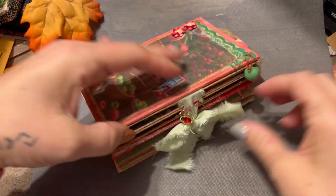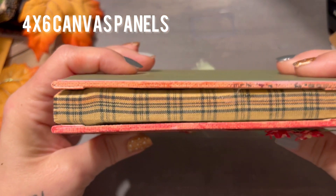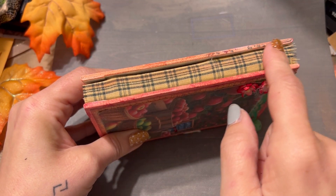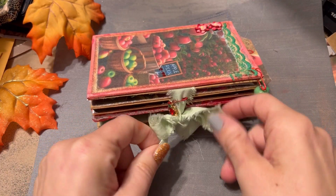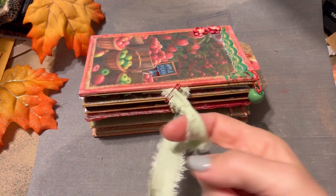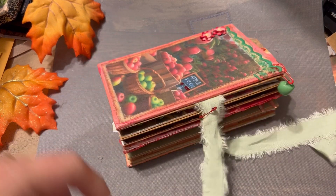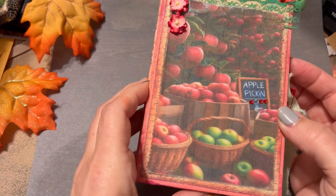Let's get into the flip through. This was made from canvas panels — there's a canvas panel on the front and the back. And then to hide some of the construction, I do have some fabric there. We've got some wonderful tie closure here with a little charm, and another little charm here.